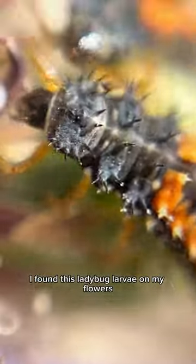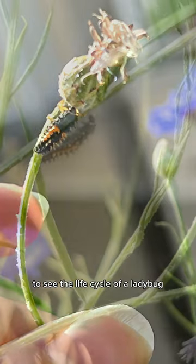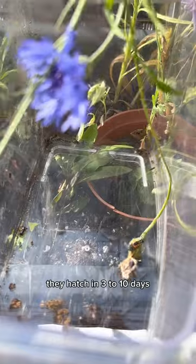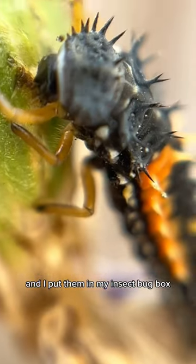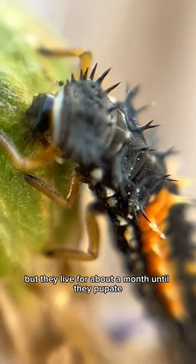I found this ladybug larvae on my flowers and I'm going to grow it into a ladybug. I think it'll be really cool to see the life cycle of a ladybug. After a female lays her eggs, they hatch in three to ten days and then they become larvae. I took the little larvae and put them in my insect bug box. I'm not sure how old these larvae are, but they live for about a month until they pupate.